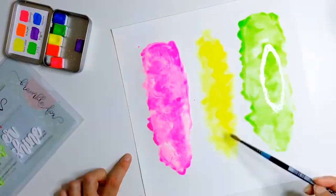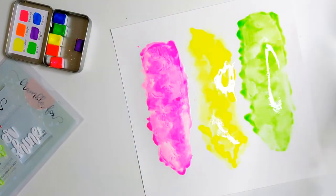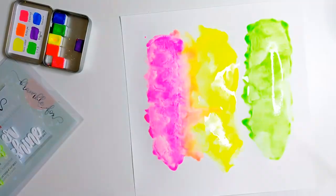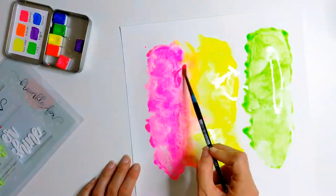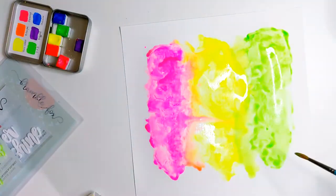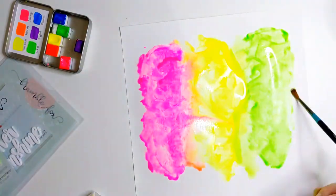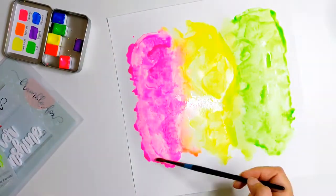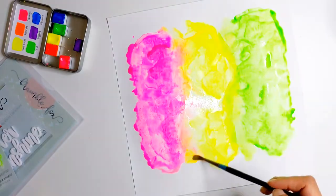I'm wetting the background in a patch, adding some pink and letting it move about a bit, then doing the green and the yellow. You will have noticed that I had a white strip between each colour where I hadn't wet the background — that was so that the colours wouldn't merge straight away. I wanted to finish painting a bit of each colour first and then wet the in-between areas so that the colours could start to mix together.